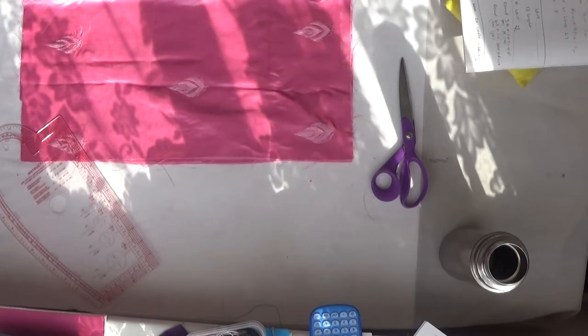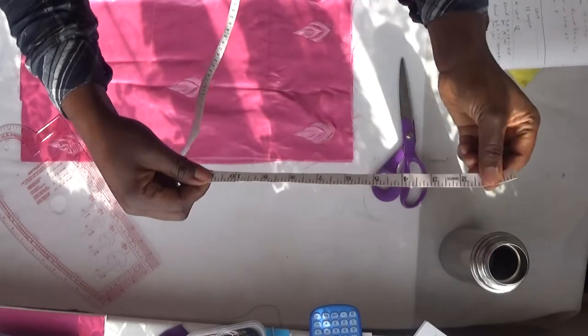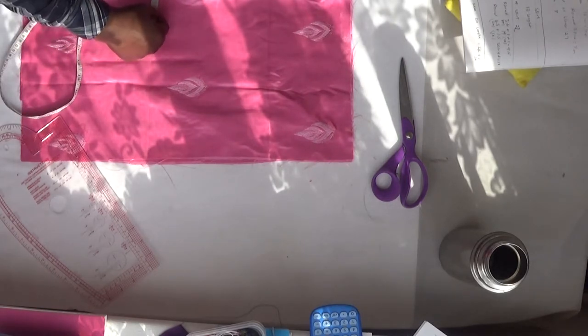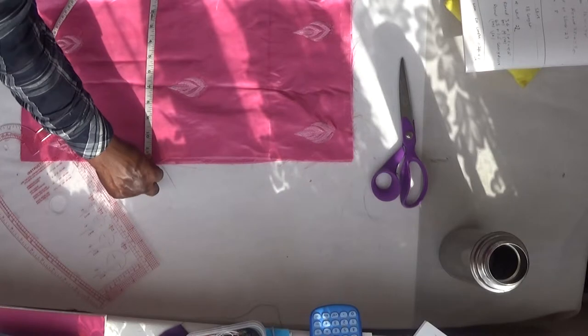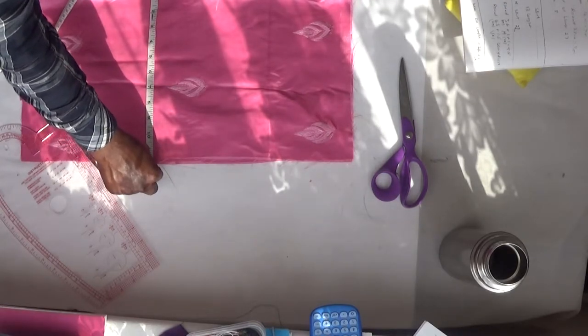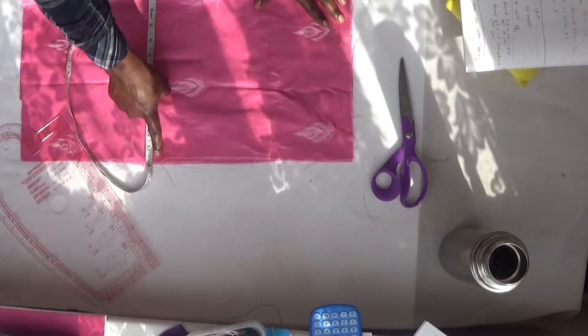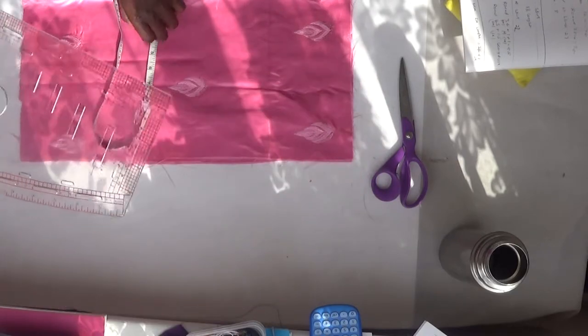My hip round is 43 inches. 43 plus 1.5 inches sewing allowance gives me 44.5. 44.5 divided by 4 gives me 11.1. So 11.1 here — I'll go to my tape and make sure I have exactly 11.1 on the tape. From this spot to this spot I'm going to draw my hip curve.